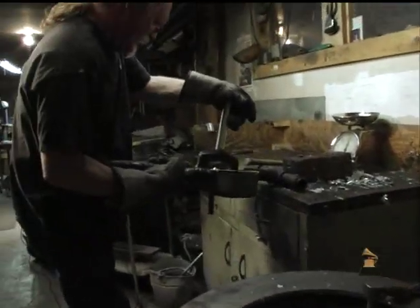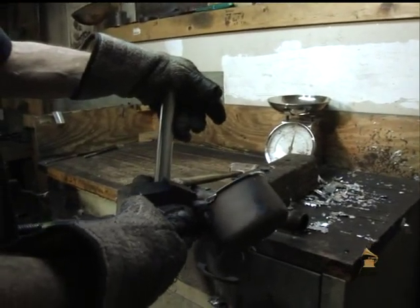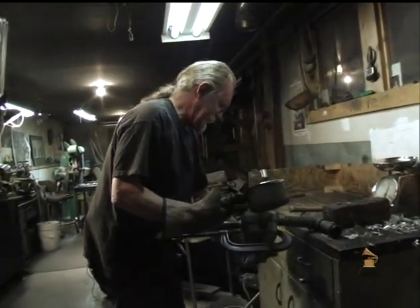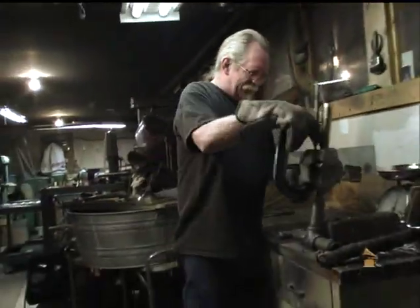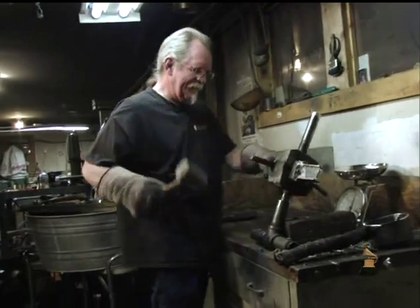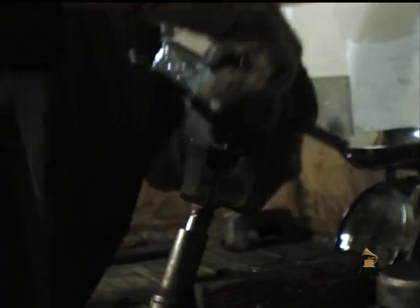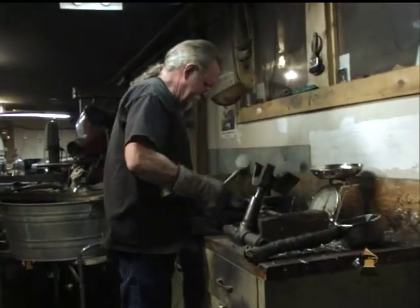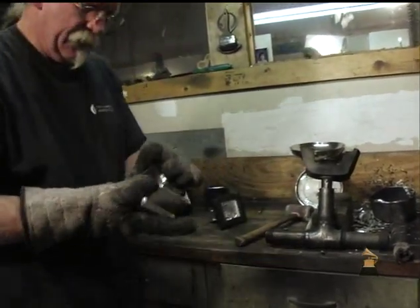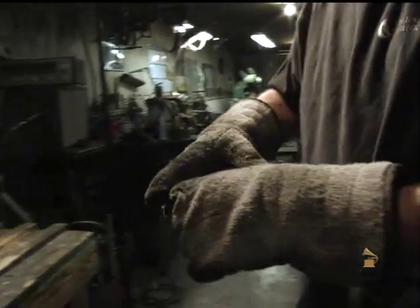This is a bronze mold — the mold of the cabinet portion of the Grammy. The metal gets poured in at 650 degrees, and it immediately cools down and they can come right out of the mold. We could probably cast about 50 of these a day. It's pretty, but it's hot.